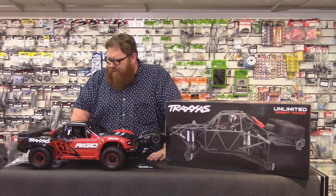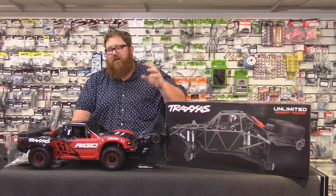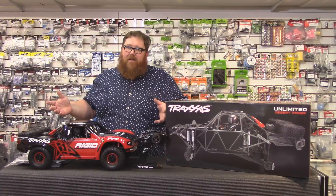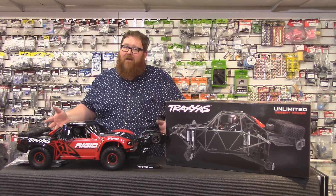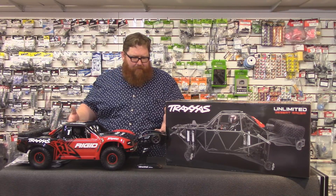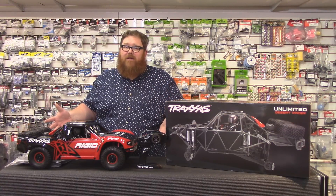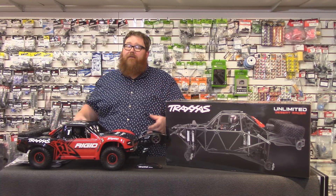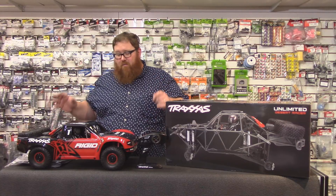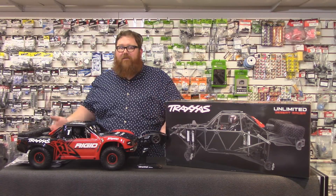It's not really based on any other existing Traxxas stuff — it is its own vehicle. The rims, tires, all that stuff are different from say a Slash or something like that. It's a big truck, but it's not huge — it's not an X-Maxx. It's about one and a half Slashes as far as size. It's a good size though; fifth scale tends to be too big to play with in a lot of places, but this truck is big enough to be really cool and not so small that you'd mistake it for a Slash.